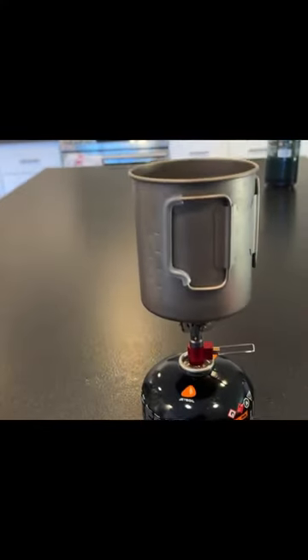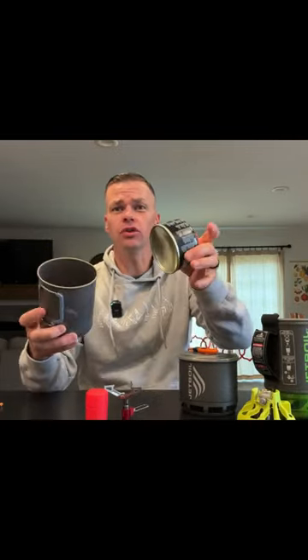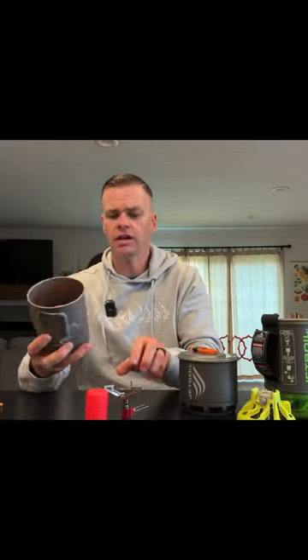It also comes with this little storage container if you'd like to put that in your backpack to protect it. If you have this pot, you'll notice this fuel can will fit right in there. Take your stove, collapse it down, it fits right on top and there's actually extra room — I like to put a little cloth in there.